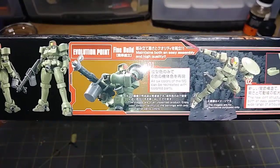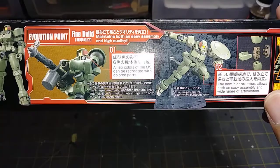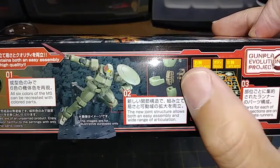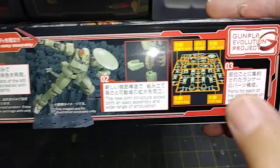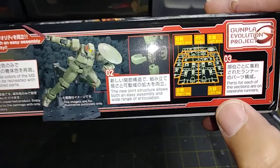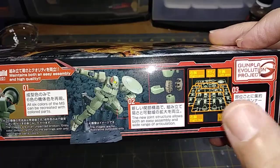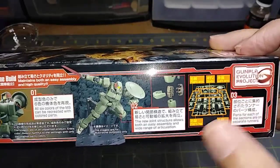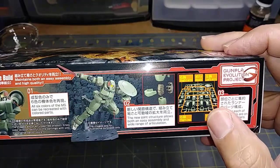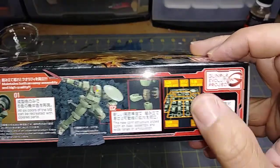I'm probably going to repaint it anyway. The new joint structure allows both easy assembly and a wide range of articulation — I hope so. This is an interesting joint I haven't seen in any of my kits yet. Something I'm really interested in: the parts for each section are on separate runners — right arm, body, left arm, right leg, left leg — everything is separated. So you're not going to have to go through sprue after sprue to make one part. I really like that. For anybody getting into Gunpla for the first time, this will probably be an ideal kit.